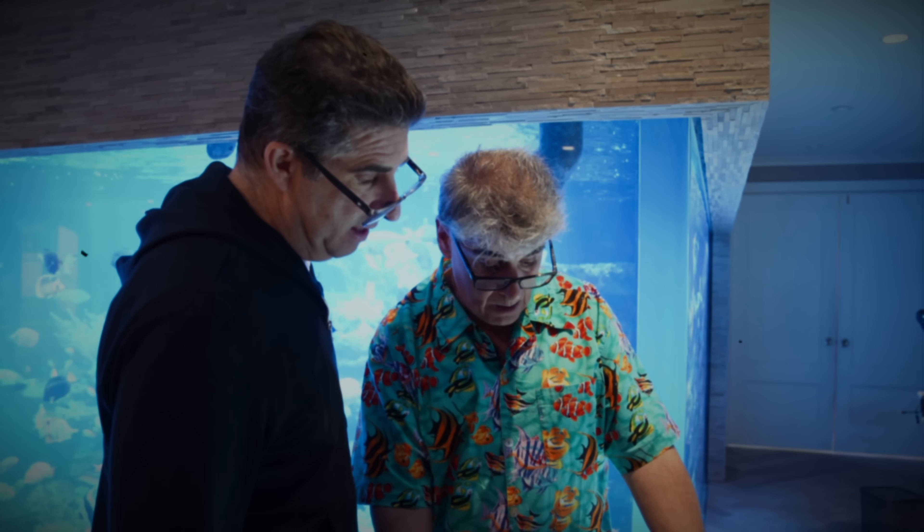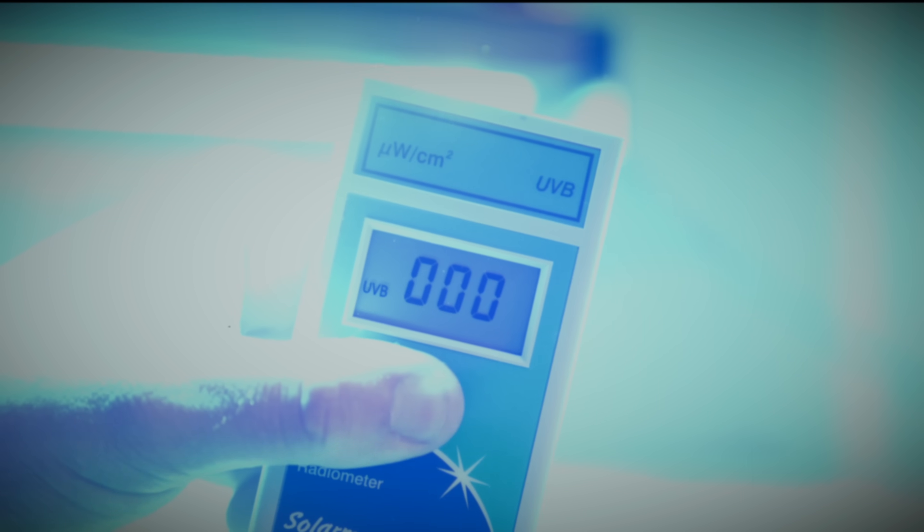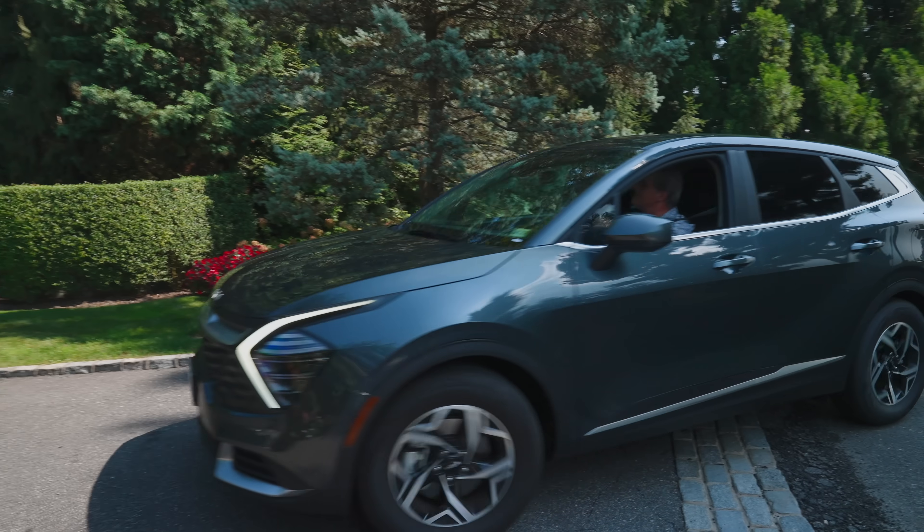Last time Tulio came to visit Polo Reef was during the LED vs. Halide battle. He came to test and show Andrew how UV affects the health of the coral. Today, he's coming to show Andrew some new lights.